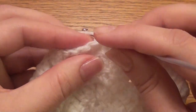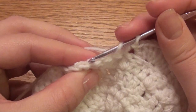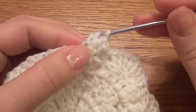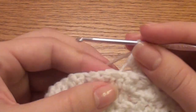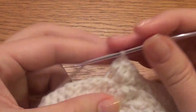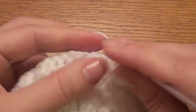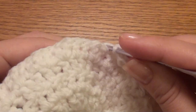Skip two double crochet, single crochet in the back loop of the next, skip two double crochet, work four double crochet in the next back loop: one, two, three, four. Work four double crochet in the next back loop: one, two, three, four. Work a single crochet in the back loop of the next.